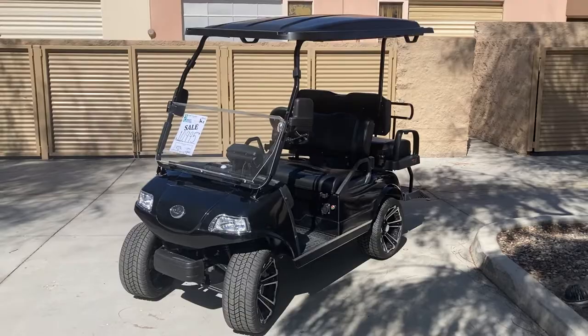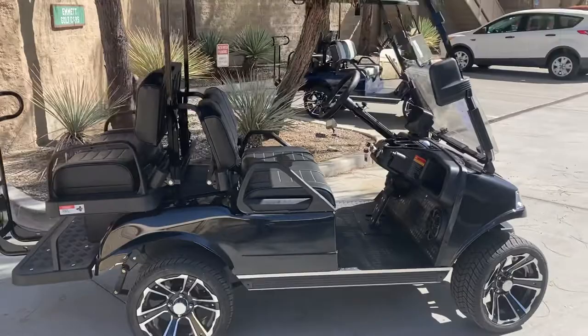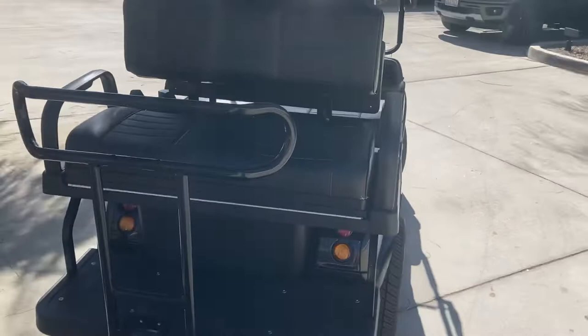Hi folks, welcome to Emmet Golf Cars virtual test drive. Here we have the obsidian black 2022 Evolution Pro 4 Plus — this is the four-passenger lithium Evolution Plus, with a little more upgrades than the Pro 4.